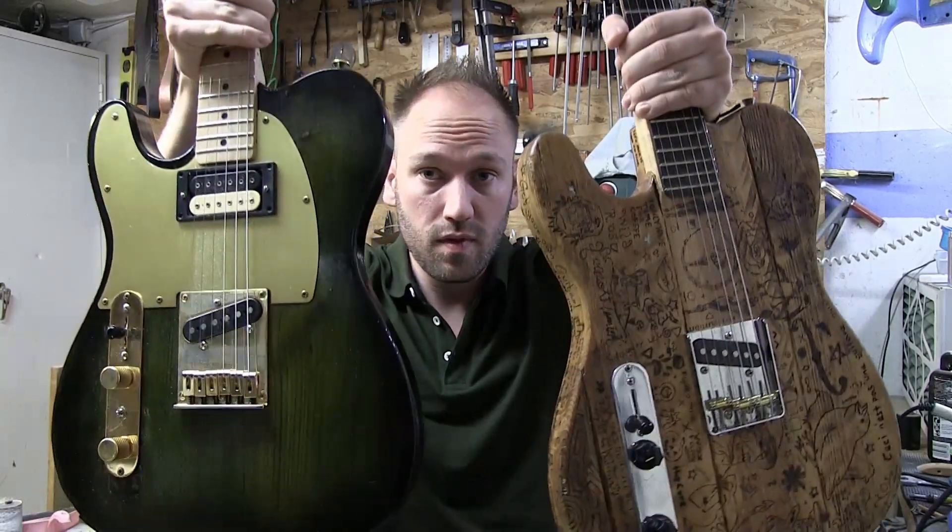Hello and welcome to this new experiment that I'm trying out today. In today's video I have two guitars. They are both Telecasters. They both have the same bridge pickup, and that is a Squire Infinity Telecaster pickup.